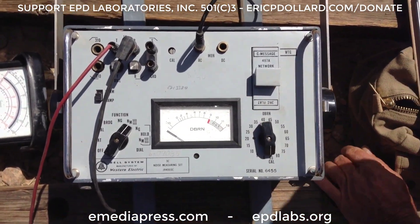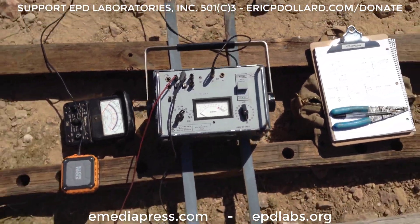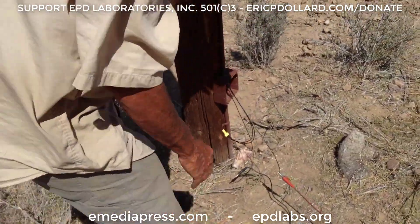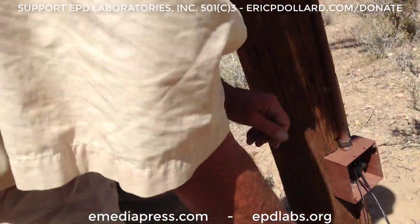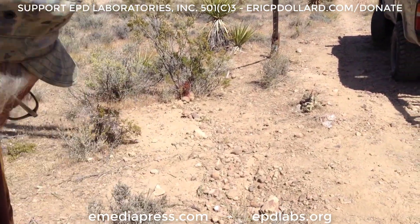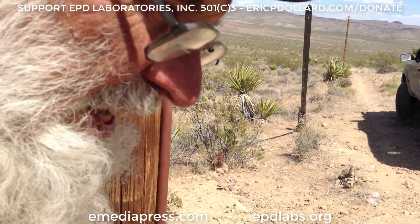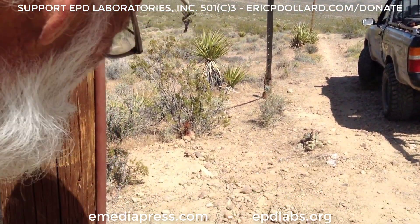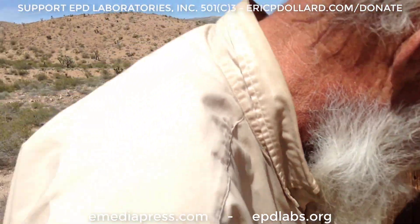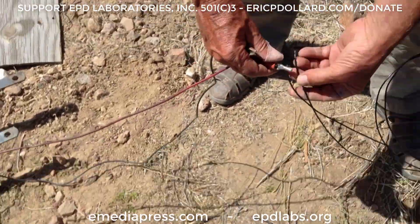Now we're going to hook this up in the way that it was intended to be hooked — hooked up for reception, which is basically all the pairs in parallel against the ground. We have our ground rod over there, which uses the bush's roots — this greasewood bush — as they go down about 100 feet into the ground, so we use it as the ground rod. The ground rod itself is just a coupler in the bush. Otherwise, you can't get any conductivity into this type of ground.